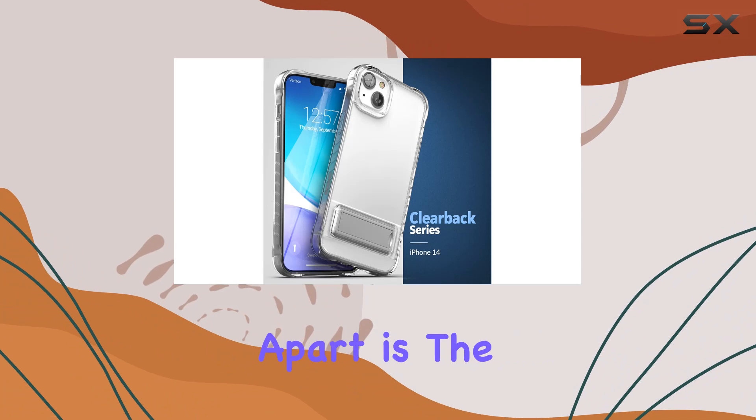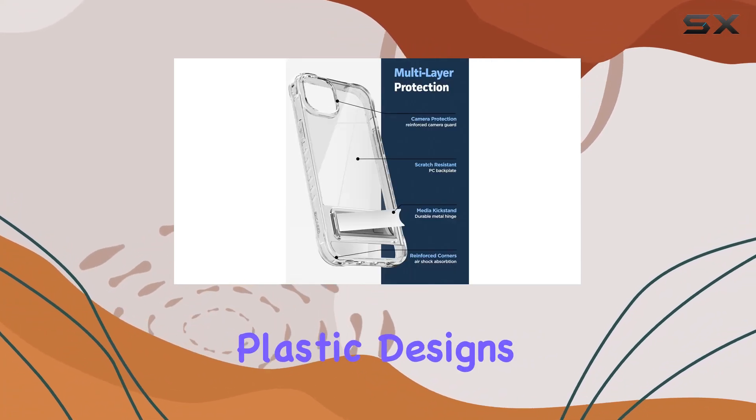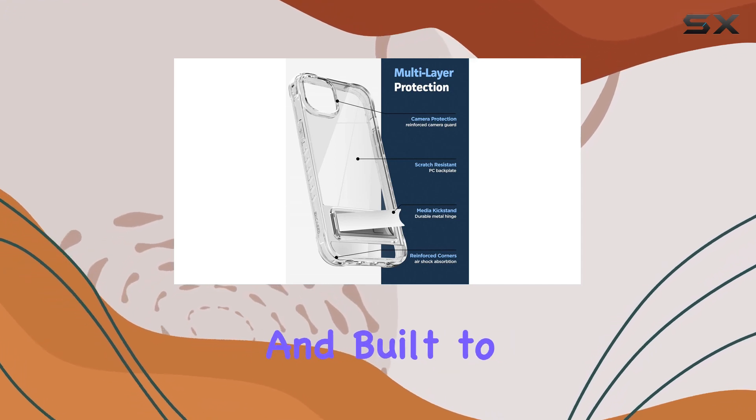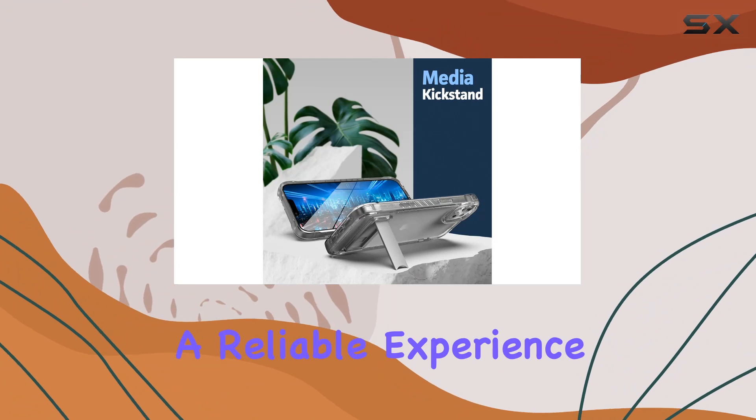What sets this case apart is the ultra-durable metal kickstand. Unlike flimsy plastic designs, this kickstand is engineered for strength and built to last. It won't pop out or crack, guaranteeing a reliable experience when you need it.